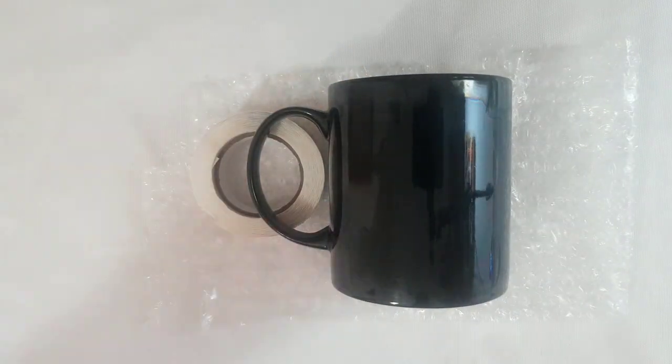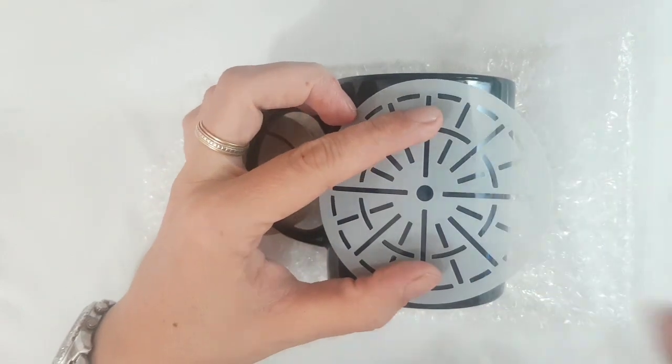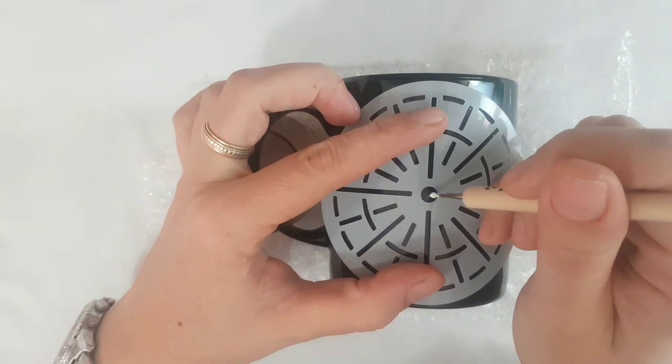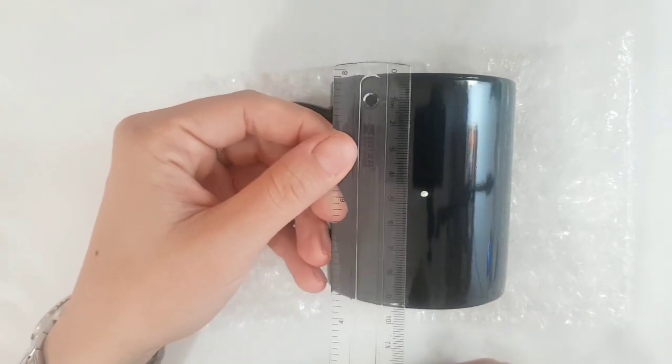I'm going to measure now with my small stencil and place the central dot. If you don't have one, no worries — you can use a simple ruler and make measurements of halfway on your mug.